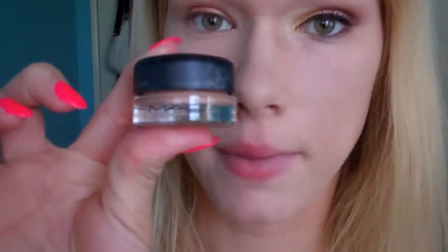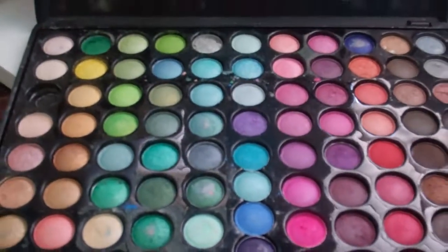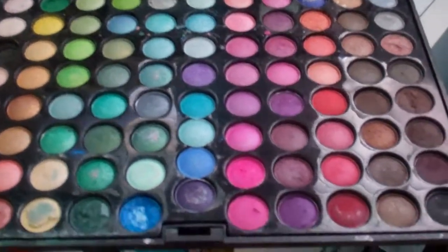I already started on this eye by accident — as you can see, it has some orange on it. What I did was I primed my eyes first with my MAC Paint Pot in Painterly. And I'm using today my Coastal Scents palette, which I haven't used in forever. We're going to start off with this color right up here.